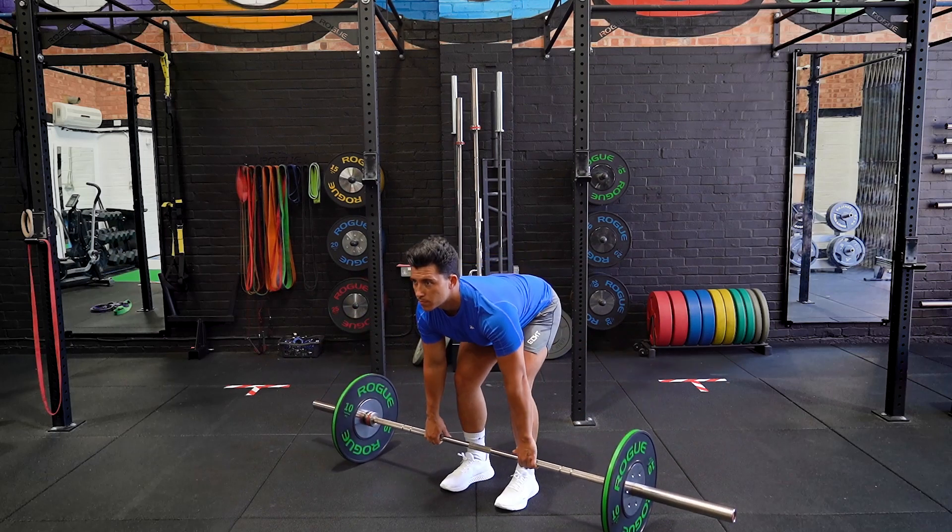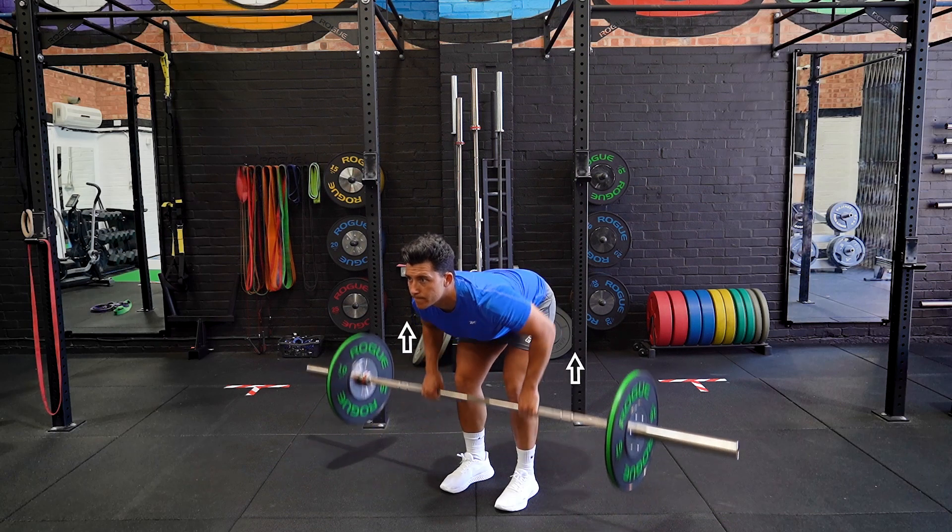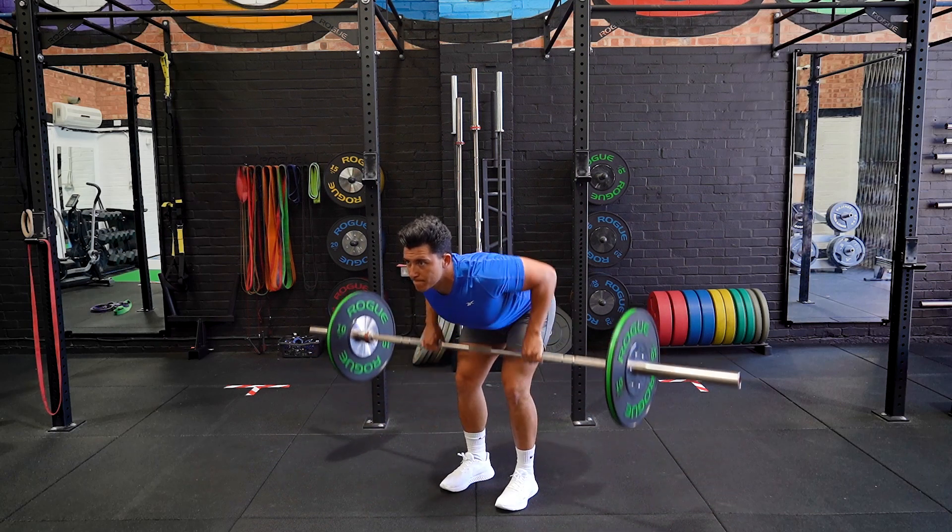Stand with your feet shoulder width apart and your hands gripping the bar on the floor. Hinge at the hip with the knees bent so you're horizontal to the floor.